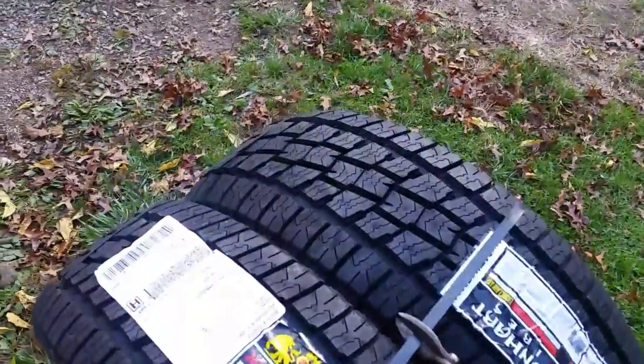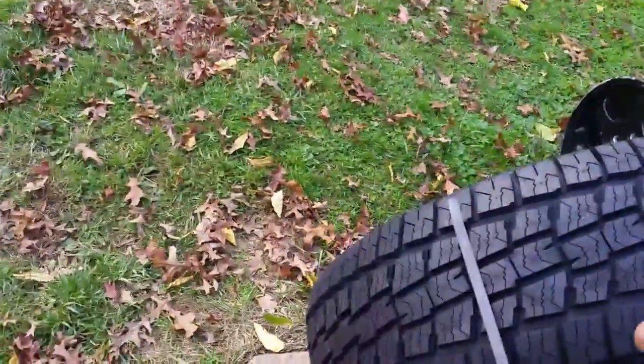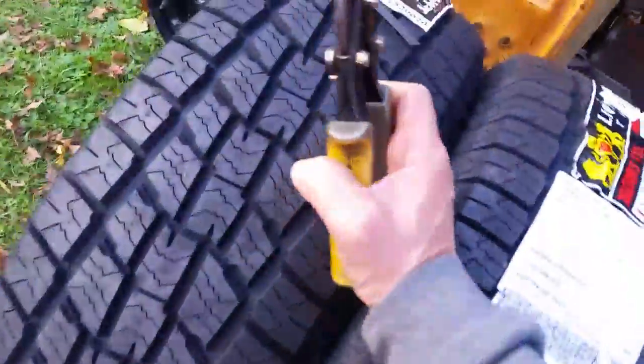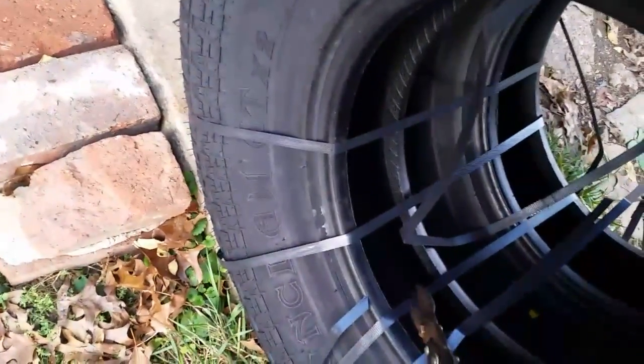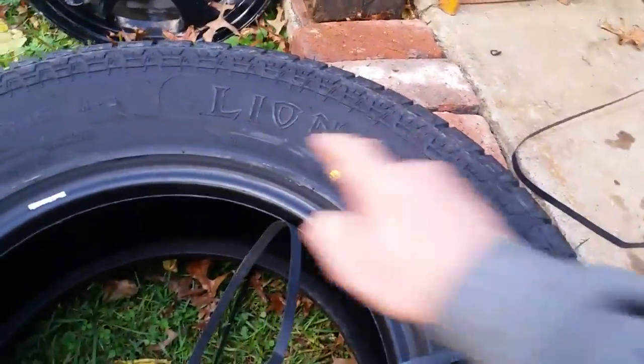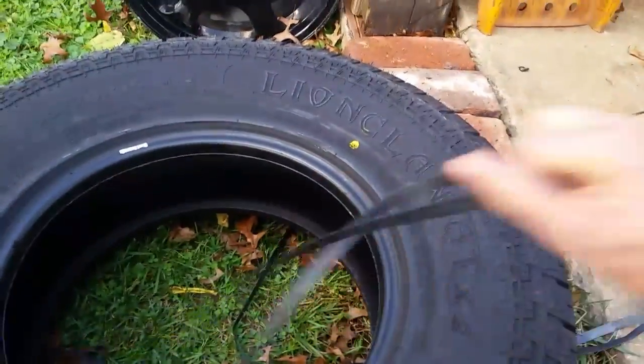Just for fun, let's go ahead and open these up here and look at the inside. I believe these are lettered tires, or you can at least stencil them in. You can take a paint pen and come in here and do all this — I've seen people do that. But I'm going to leave them black lettered; I think they look better that way.